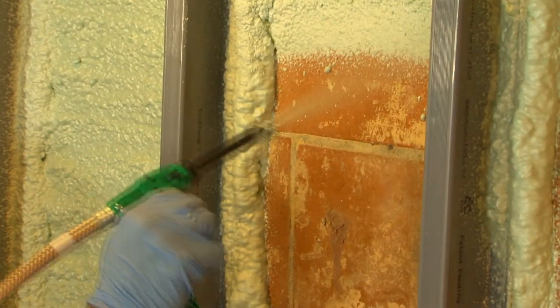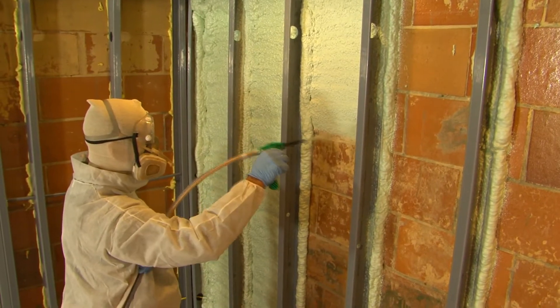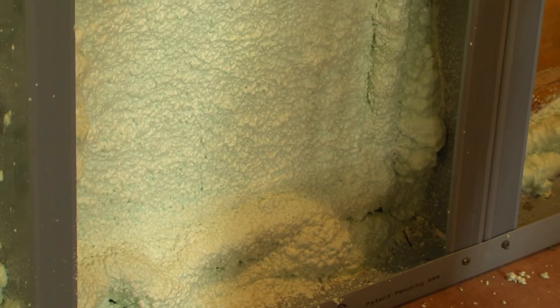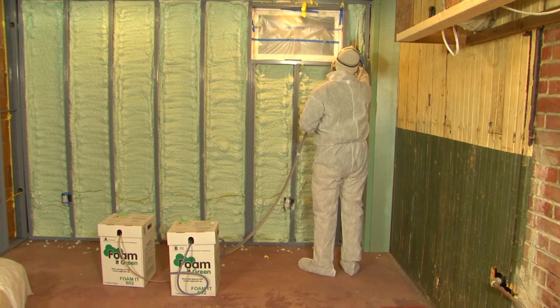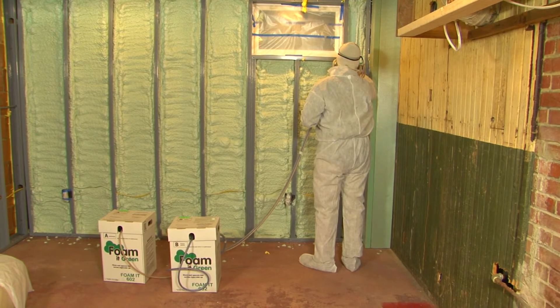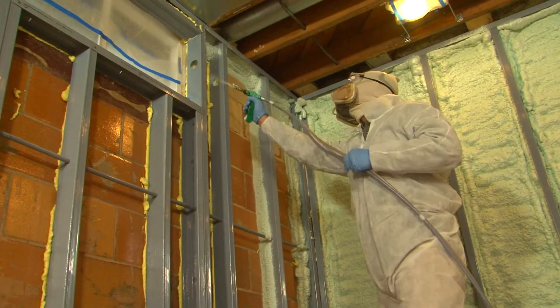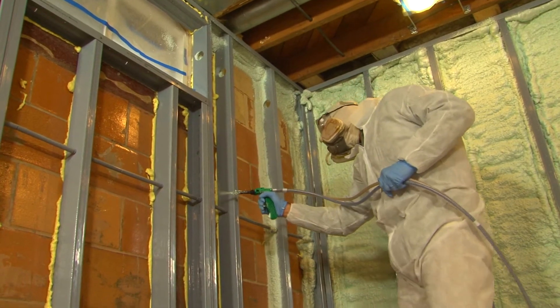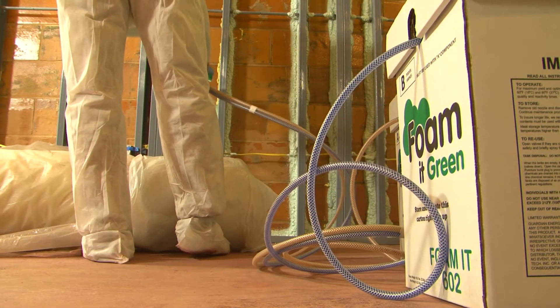Once the EcoStud system was installed along the walls, I filled the spaces between the studs with Fomit Green spray foam — the same spray foam we used on the rest of the house. Fomit Green not only insulates and air seals, but acts as an adhesive holding the whole stud wall together and affixing it to the old masonry. Since moist air won't be able to infiltrate the finished wall, we won't have the condensation problems we used to have in our old basement.